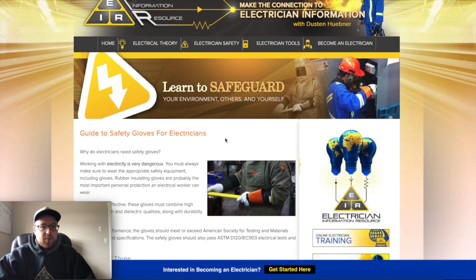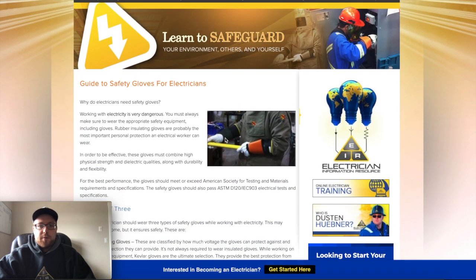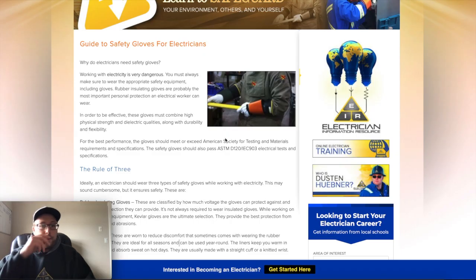Wearing rubber gloves while working with electricity is super important. The rubber itself is voltage rated — some gloves protect against lower voltages and some are made for much higher voltages, depending on the type of work you're dealing with. The rubber portion is essentially what protects you from the electricity.